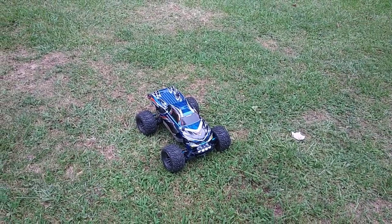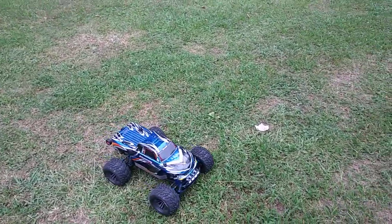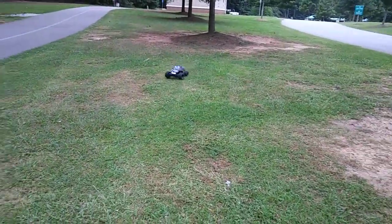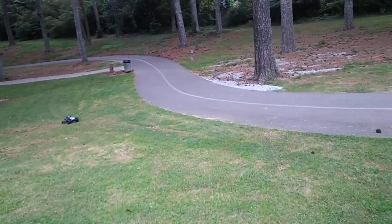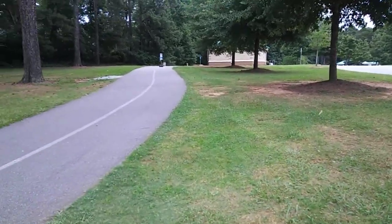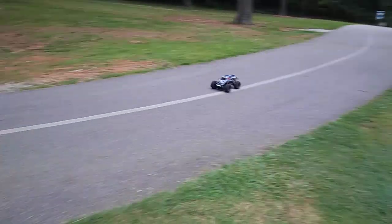Alright, I'm out here with another run of the Stampede. This time I've got a 25C LiPo in it — the 50C was probably too much for this system. It seems to not be stuttering as much, so maybe the system can't handle it. This is the 1/10 scale system, not the 1/8 scale. Still stuttering a little bit, and I can get a longer run time than one minute.